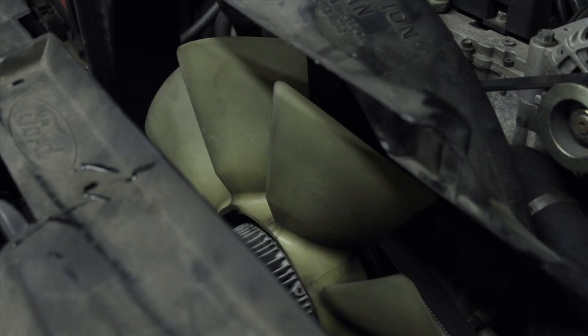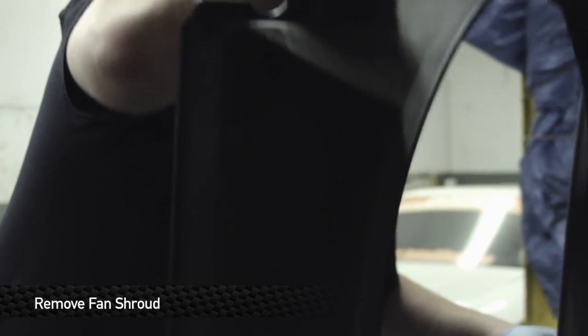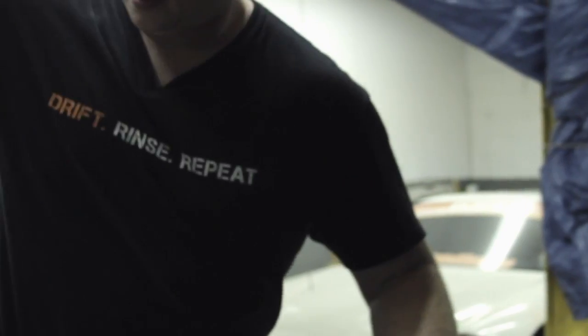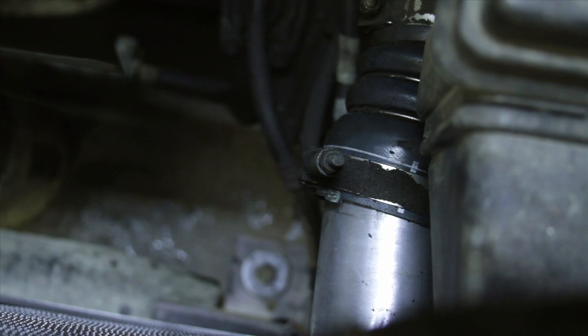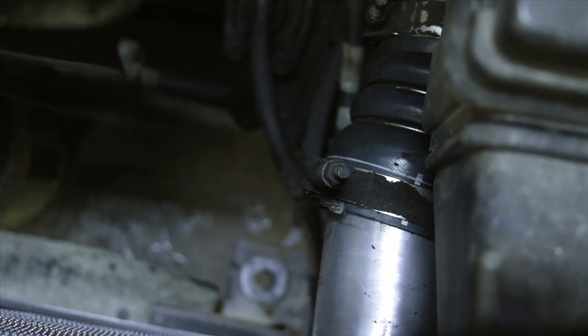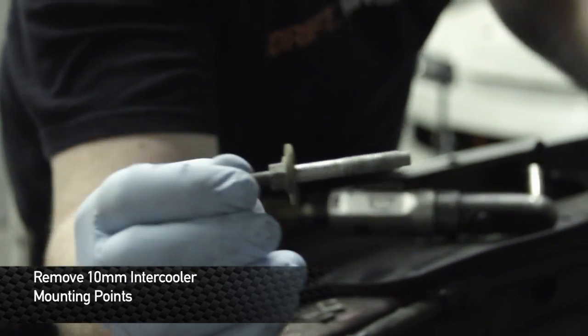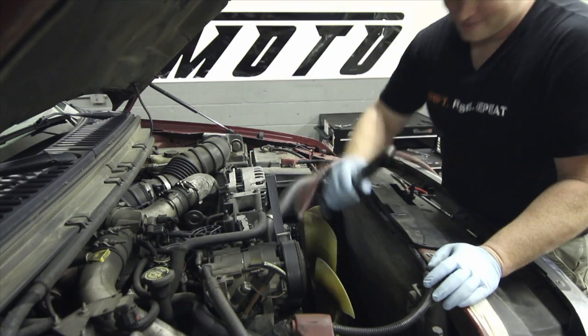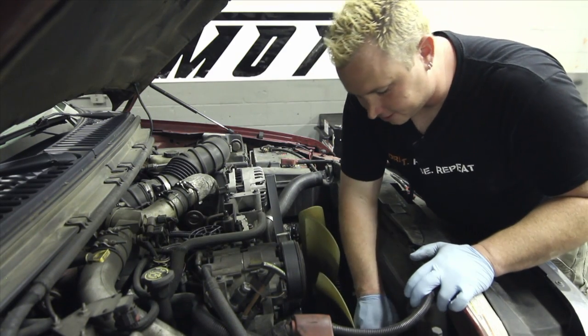Once the radiator is out of the way, we're ready to get down to business on this intercooler. First, you need to get the fan shroud out of here because it'll clog up the situation. On the mounting points for the intercooler, we have one here and one here. The other connections are the actual intercooler pipes themselves — they're going to be on a 10mm up here. Right after you take the mounting points off, you can take the intercooler piping off of the intercooler itself.